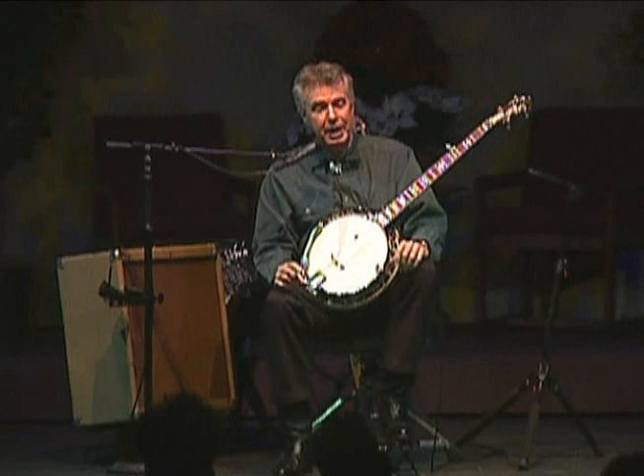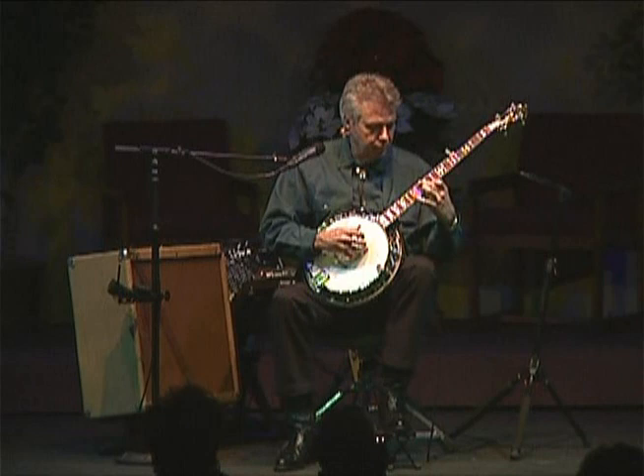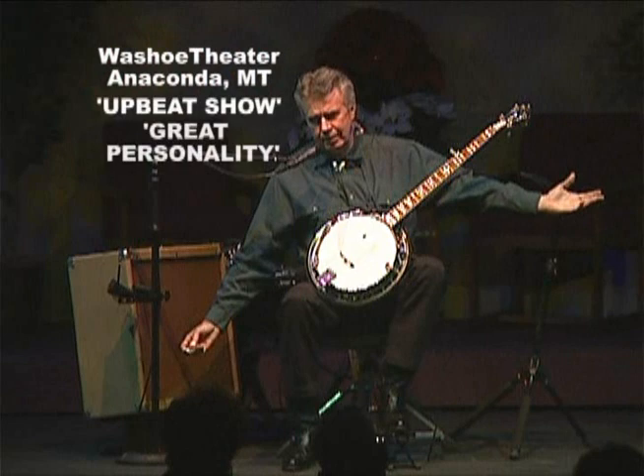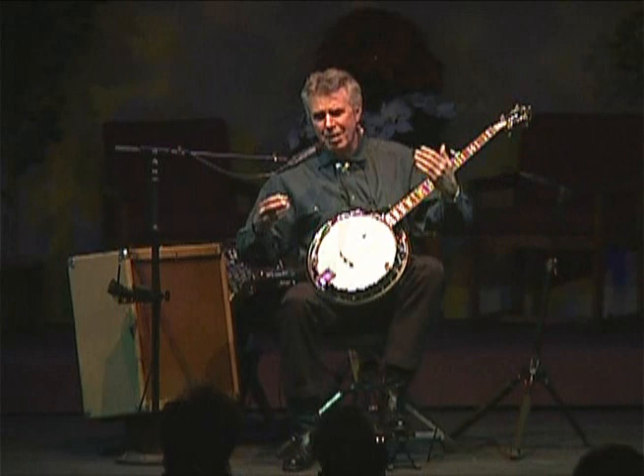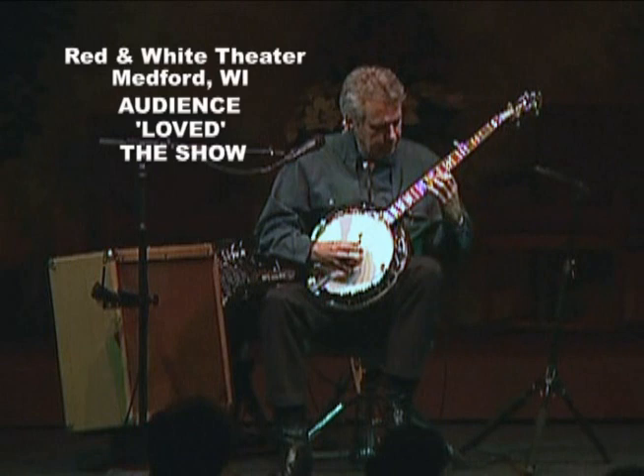One of them was a four-string Dixieland banjo player — that's the strumming kind — and they had him dueling with a five-string bluegrass banjo player. What I'm going to try to do tonight, folks, is something you will never hear another banjo player ever do again in my particular price range: Dueling Banjos, originally played on two banjos. I'm going to play that original version from the 1950s tonight on this stage utilizing but one banjo.